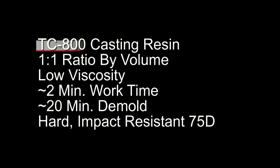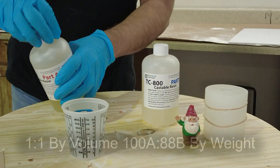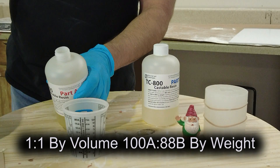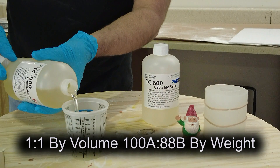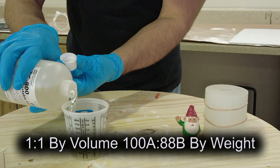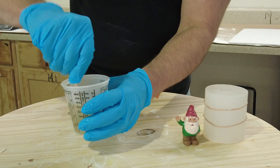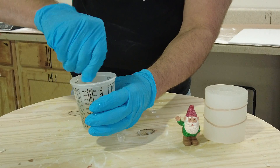The TC800 casting resin has a one-to-one mix ratio by volume, but a 100A to 88B mix ratio by weight — unlike the silicone. It has a two-minute working time, about a 20-minute demold, and cures to a hard, impact-resistant Shore 75D. Just like with silicone, precision is critical. When working in small batches, be extra precise so you don't go off ratio — especially with too much Part B — which can result in a part that is impossible to paint.